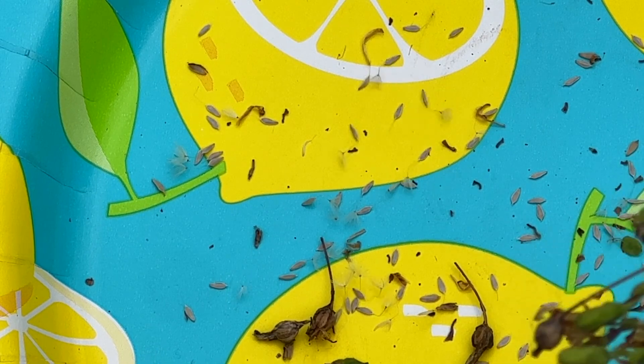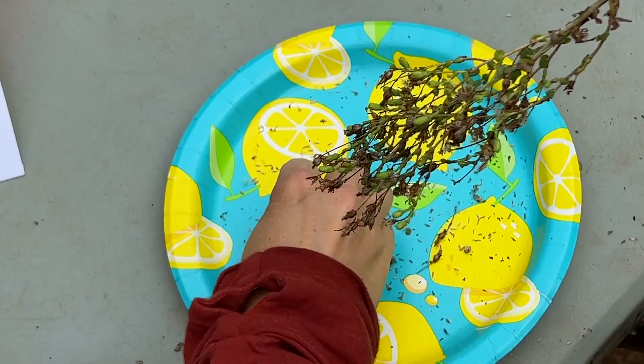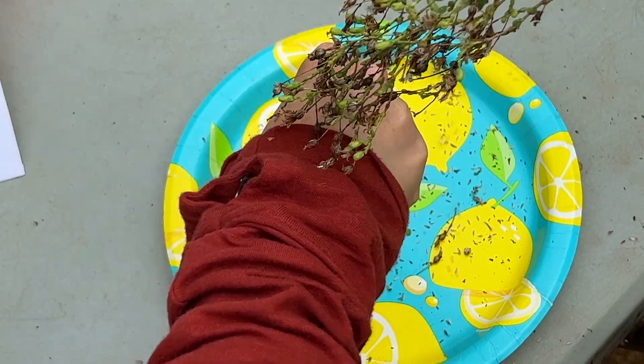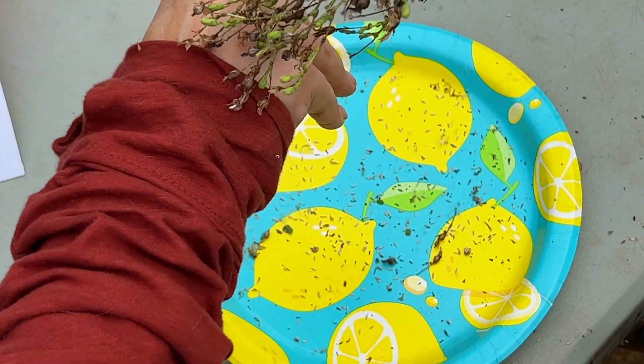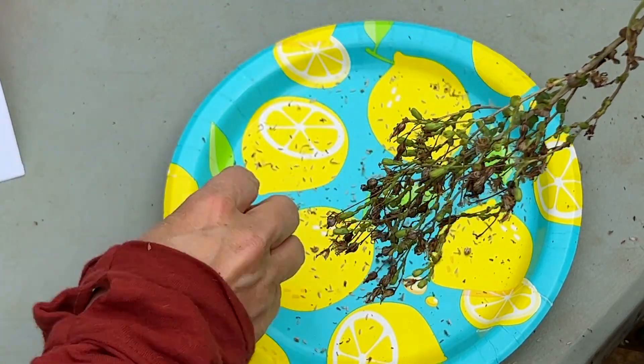Now, it's very likely that as you're doing this, some of the pods may fall into the plate. When that happens, it's no big deal. Just pick them up individually, rub them between your fingers, and the seeds are going to fall right out onto the plate, and then just throw the pod to the side on the ground. They're really tiny.